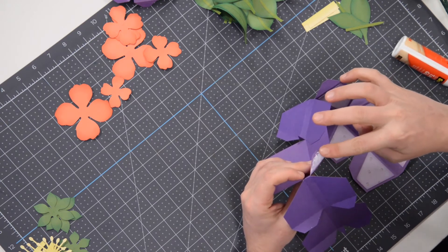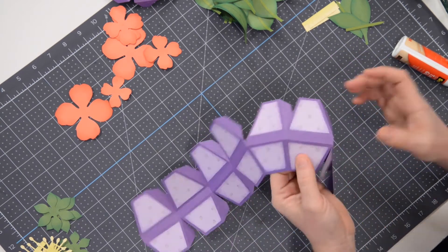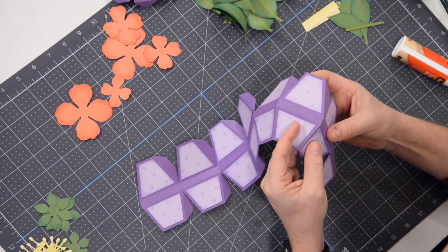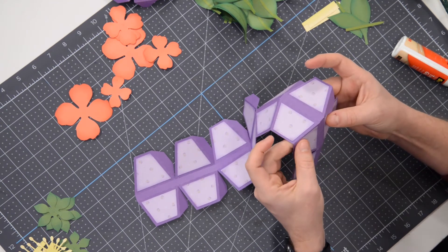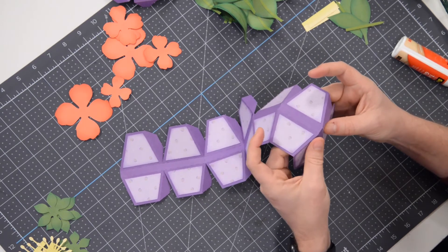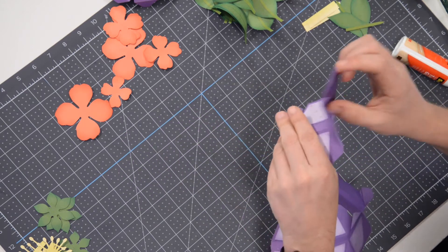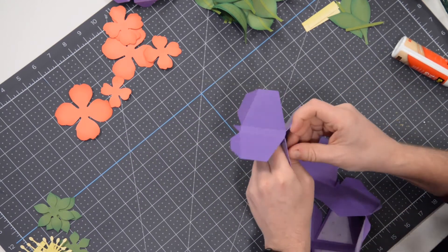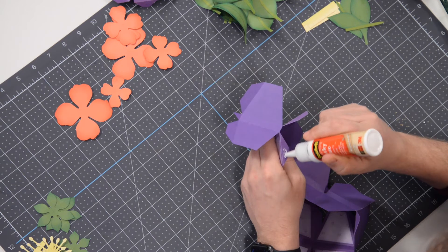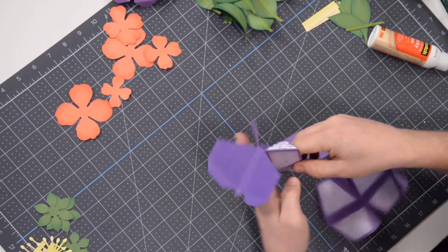It's pretty important to get that glue out to the edge so that you get nice clean-looking seams. Everything almost looks like instead of just paper glued together, it almost looks like it was 3D printed — very crisp and meticulously assembled.